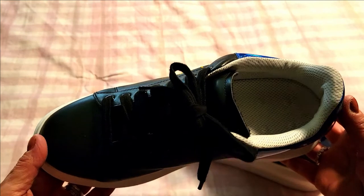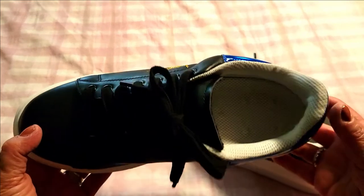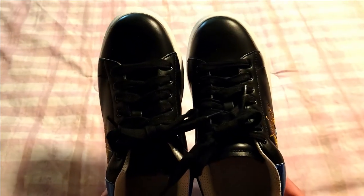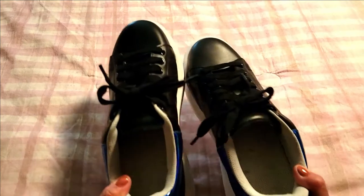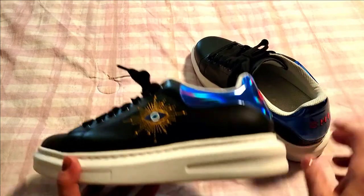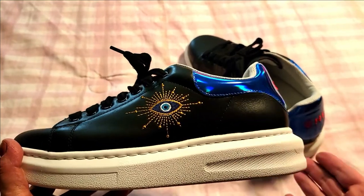I absolutely never felt a sneaker this comfortable in my life. It's very rare that I make a video about a pair of sneakers, but in this case I just had to show you how amazing these are. Not only are they adorable and I love the style, but they're so comfortable. If you worked an eight-hour shift or longer wearing these, your feet would feel like they were on clouds — it's amazing. These are perfect for the gym too.